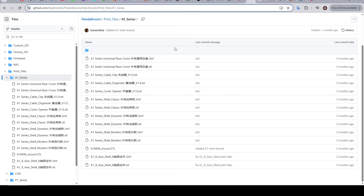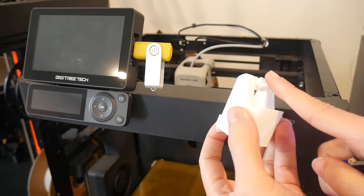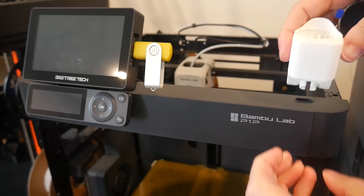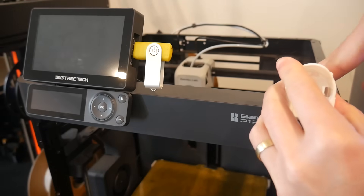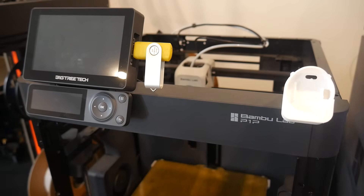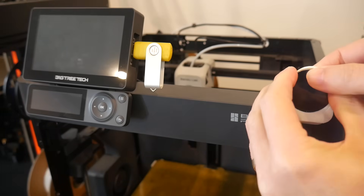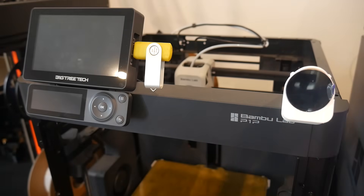For the P1 series, there's a gauge-style holder that clips into the hole already present in the top of the machine, printed at a 45-degree angle with supports to keep the flexible sections strong enough. Once this enclosure is snapped into position, the Nomi display is meant to angle in, but I found this very tight and stopped there as I didn't want to break anything.